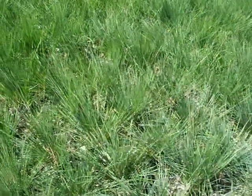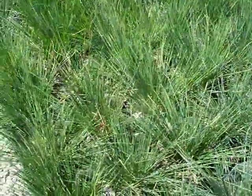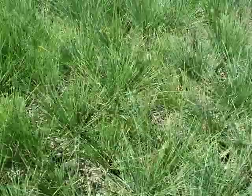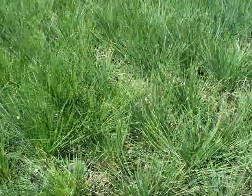Here's another Festuca — Festuca suburba. Very nice middle green color. Not real tall; grows about 16 inches tall.